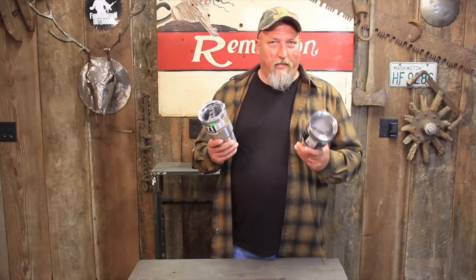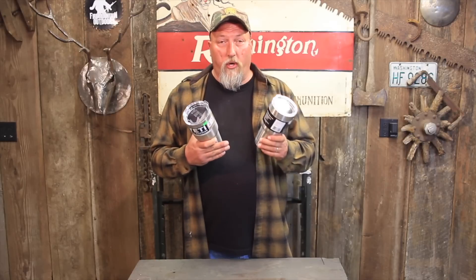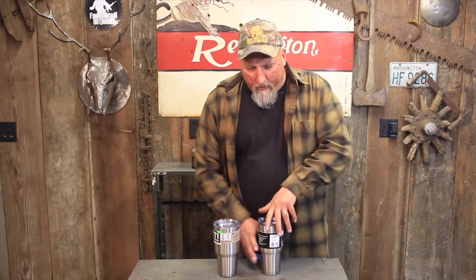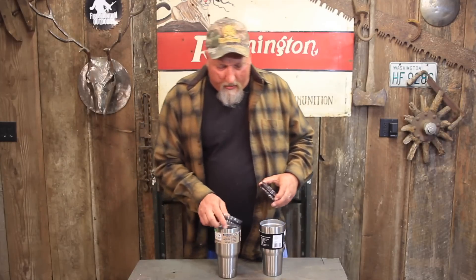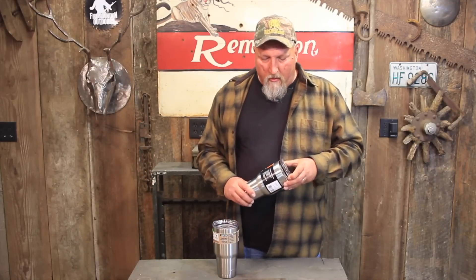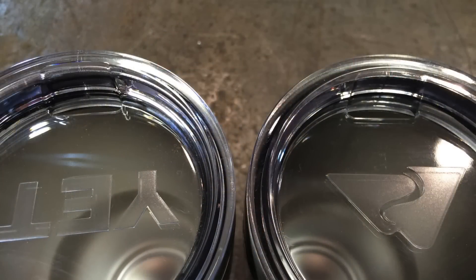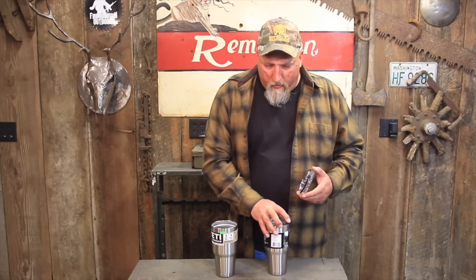I've examined these really closely trying to find a significant difference from the outside, and frankly, besides the logos, I can't find a lot. If we look at the lids — take the lid off the Ozark Trail — we can put it right on the Yeti. Fits perfectly snug. The Yeti lid fits right on the Ozark Trail too. Their drink holes on both lids are exactly the same shape and location, the vent hole is in the same location, and I see the same mold line in the same location. I would almost swear these came off the same machine with a different embossing logo. They're really, really similar.